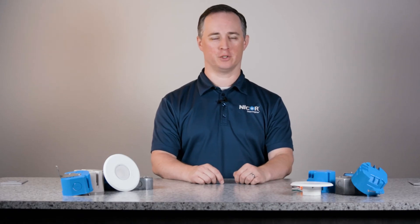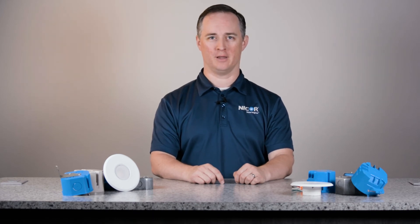Thank you for watching this video for the Sure-Fit Ultra Slim Surface Mount LED Downlight, and thank you for choosing NICOR.